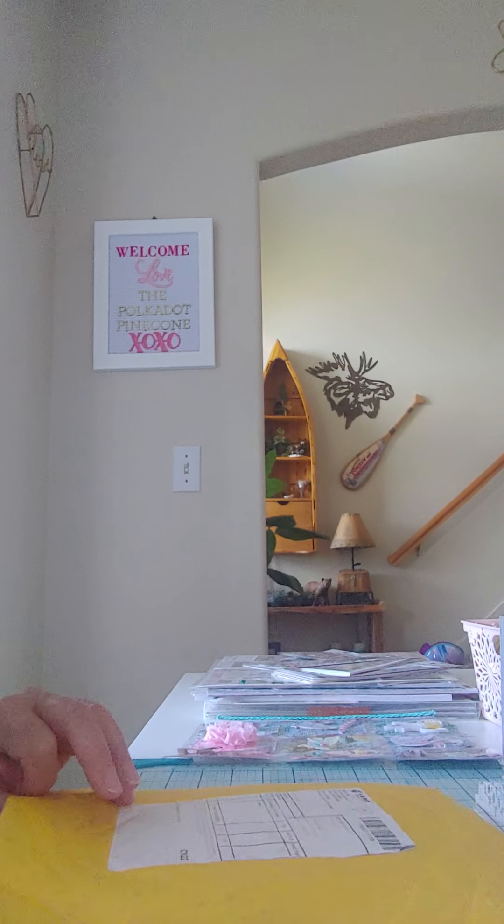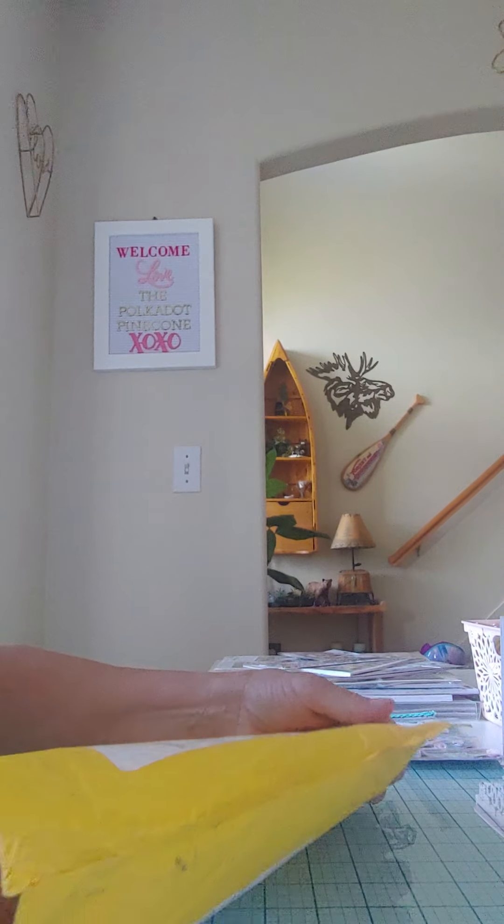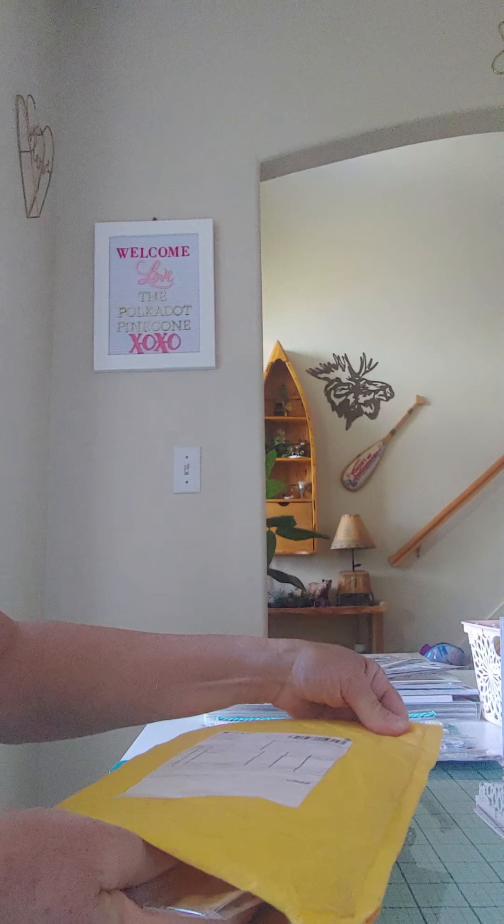Hey guys, it's Monty. Welcome back. I am here to share with you a recent haul that I did.